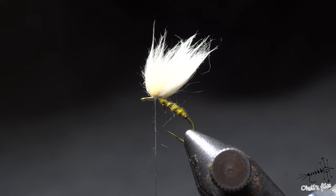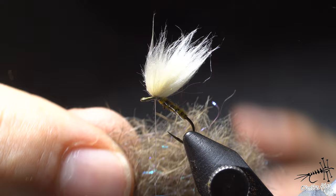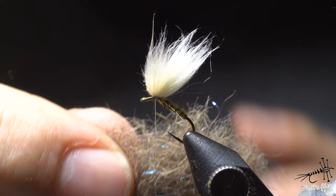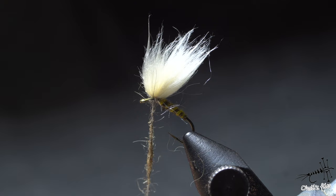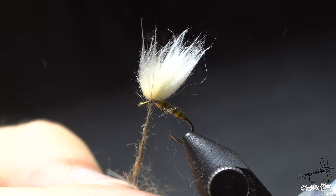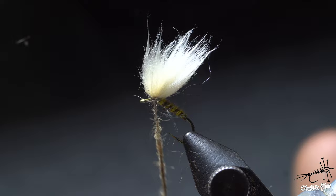Anyway, let me do the thorax. Thorax is rabbit. The rabbit has been mixed with some pink UV. I like those spiky guard hairs from the body of the rabbit — not combined mask and body. They give more structure to the fly and also aid buoyancy. Those guard hairs can actually make your fly float a little bit better because they create surface tension.